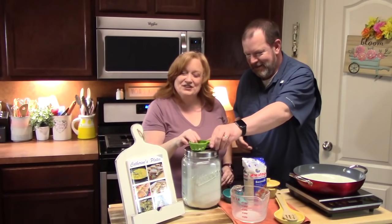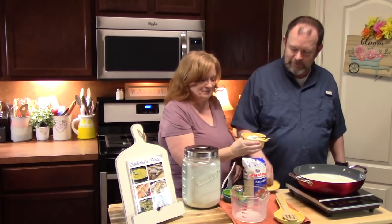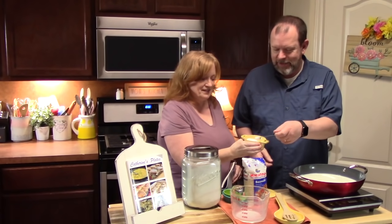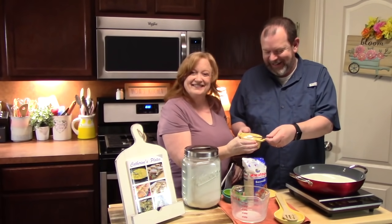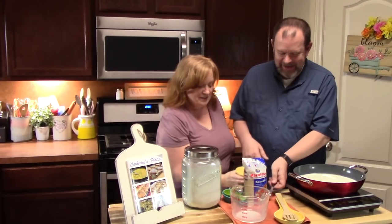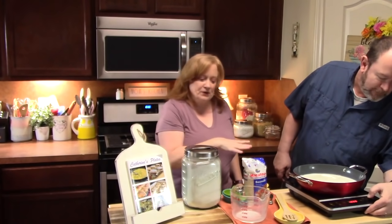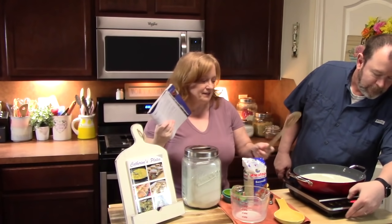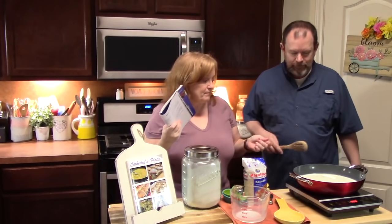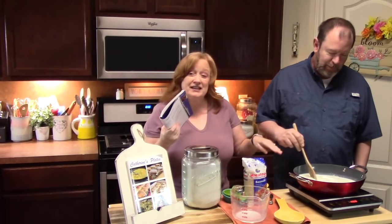And then we're going to add half a teaspoon of salt. It was measured out. Now what we're going to do is put our burner on to high heat. We're going to bring this to a boil, and we're going to stir this continually until we get to a boil.